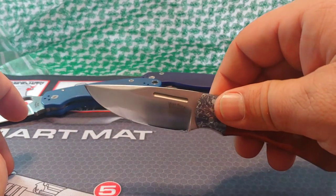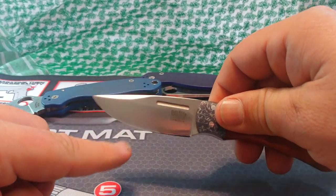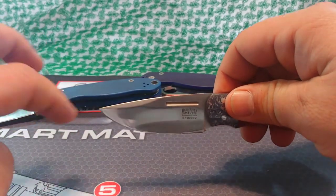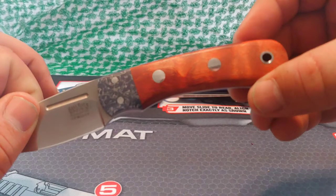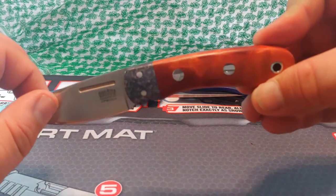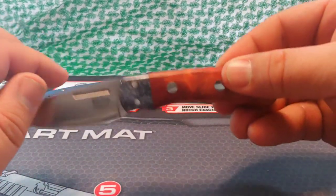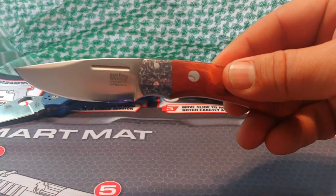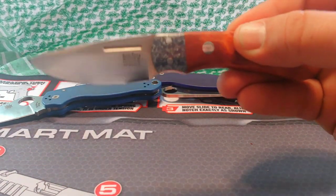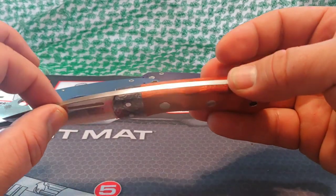That grind makes it tough, and it makes it very easy to sharpen. 20CV being a higher vanadium content steel does make it easier to sharpen. I just wanted to show off this beautiful Bark River. Look at that finish — there's no gaps, it's just smooth. I don't think you can go wrong with a Bark River knife. If you haven't already and you're not aware of who they are and you're looking for something like this, they don't just make this model — they make a lot of different models with a lot of different handle materials. I recommend giving them a browse on the internet. Thanks for your time, have a good one.